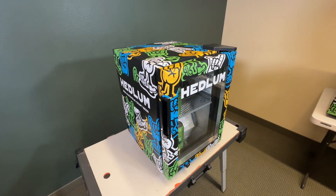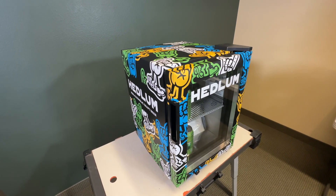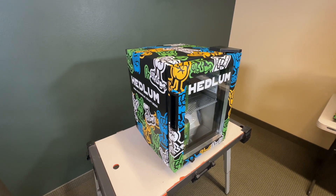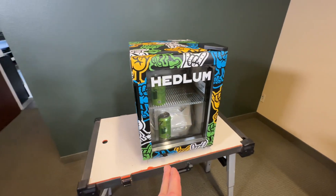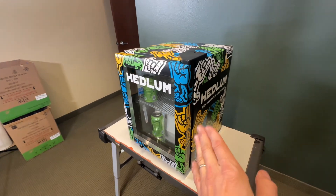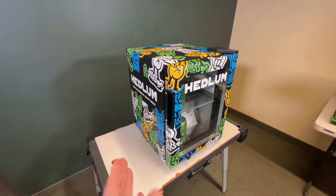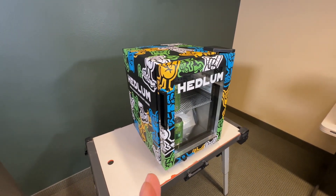What you see right here is actually a commercial display mini fridge with a wrap on it — a custom printed wrap. On the rmwraps.com website we give you a couple of choices to help you out with this kind of unit. We can print and ship the unit, ship the vinyl to you, or we offer what's called the full service.